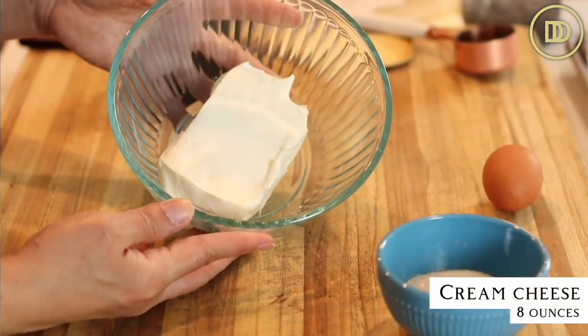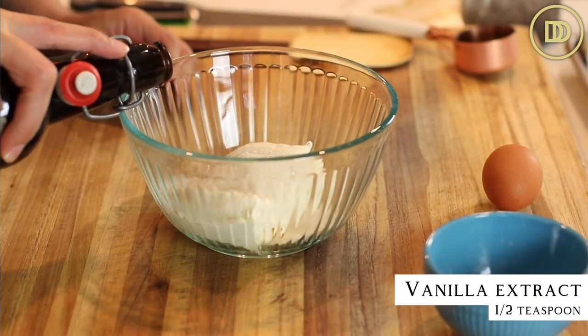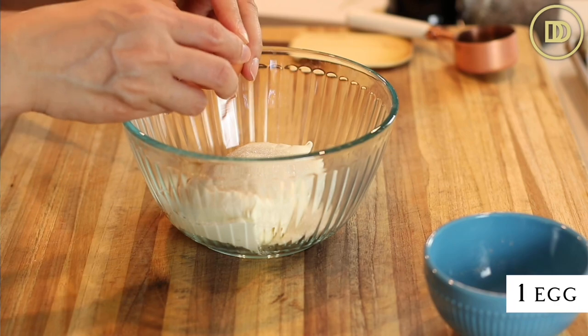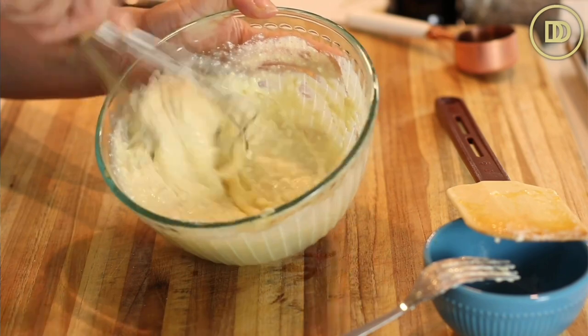Next, we're going to make the cream cheese filling, which is so easy. Put eight ounces of room temperature cream cheese in a bowl with a quarter cup of granulated sugar, a little splash of pure vanilla extract — about half a teaspoon — and one egg. Whisk the egg on the side of the bowl and mix everything together. It's a good idea to use a hand mixer for a really smooth filling. I used a fork and then a little whisk, so the filling is a little grainy, but it's still going to taste good.